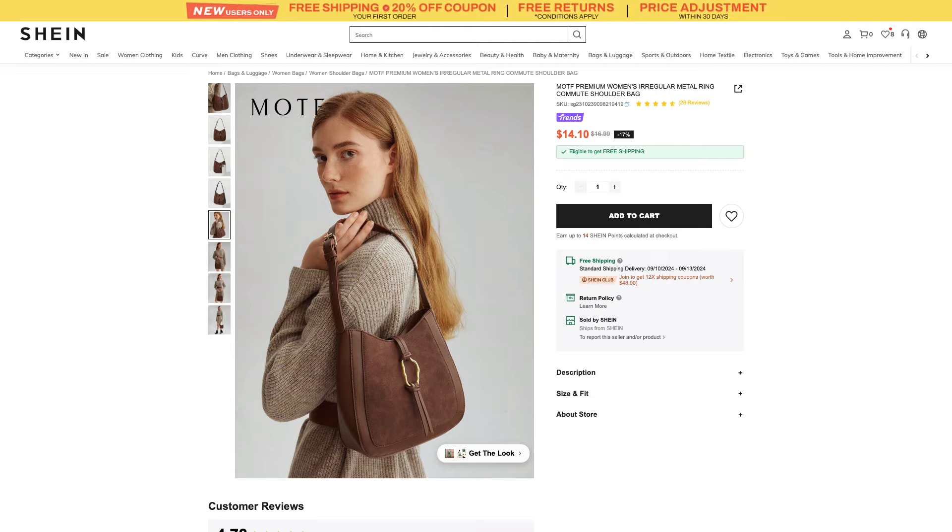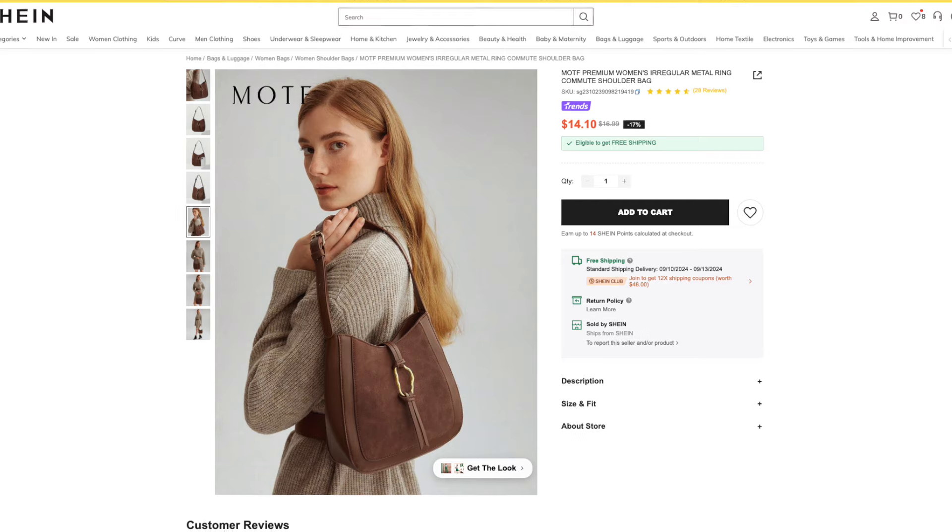This next bag is from Shein and retails for $17. It's only available in this brown color. Faux suede is going to be very trendy this fall, and I liked that this bag has both faux suede and faux leather, so it definitely follows the suede trend. We're going to be seeing suede a lot through shoes like suede boots, suede trench coats, and in other apparel like shirts, skirts, and dresses. I saw this purse and thought it was great to follow the trend, and I also like the shape — it's a very classic shape. This bag also has a little buckle so you can adjust how long it hangs off your shoulder.